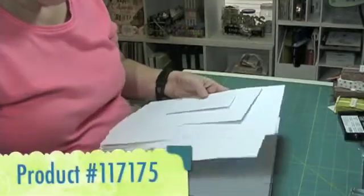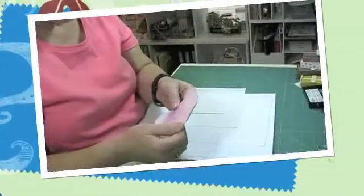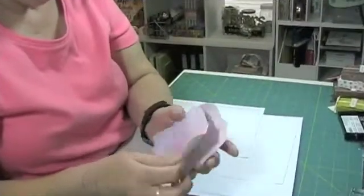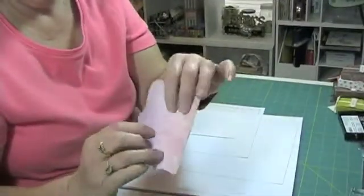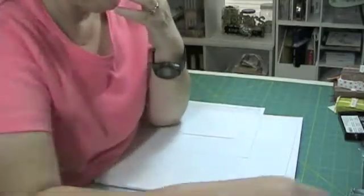I'm going to be using the Presto Patterns paper from Stampin' Up! It is white with a clear embossing. Now I have used homemade glimmer mists on them and it warps the paper — it makes it warp.